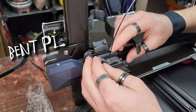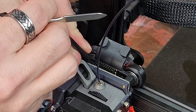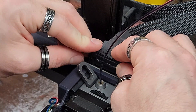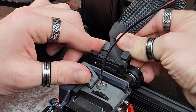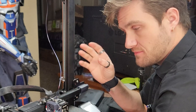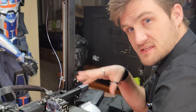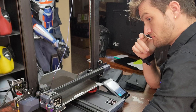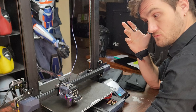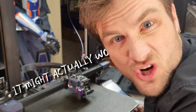Oh, there are some bent pins in there. Now that I've straightened out a couple of pins and reseated the ribbon cable, let's see if that fix makes any difference. It hasn't done that before — it might actually work.